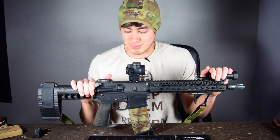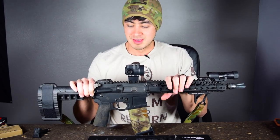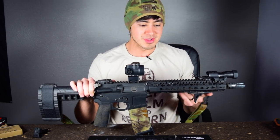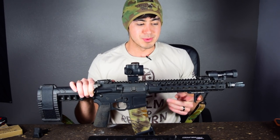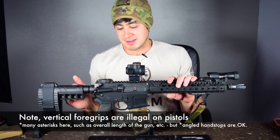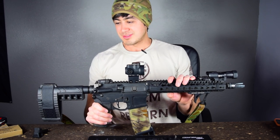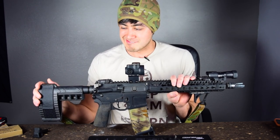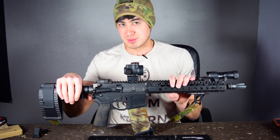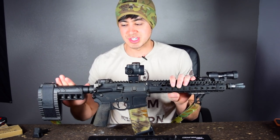Everything else on the rifle is kind of preferential. This has a KMR rail — it's thin, lightweight, easy to grip — and a grip stop. There are a lot of other devices I like up here: BCM makes one, Magpul makes a hand stop, a bunch of other companies too. Triggers are kind of whatever. This has a CMC flat single stage — I really like single stage triggers for my AR-15s. This one also has a SIG SBX pistol brace and a sling. Pistol brace versus stock is preferential — just whatever works for you, whatever's comfortable, whatever you can get a good cheek weld with.